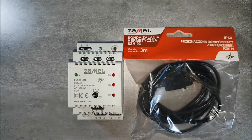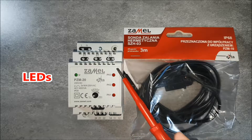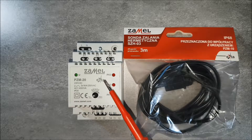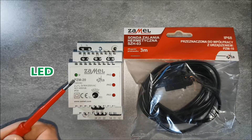The use of NO and NC changeover contacts increases the application area of the PZM20 relay. Current status of the outputs is indicated by red LEDs: PK1, PK2 and PK3. The green LED signalizes the presence of 230 VAC supply voltage.